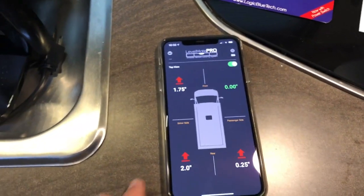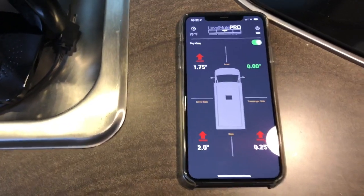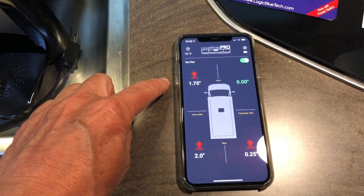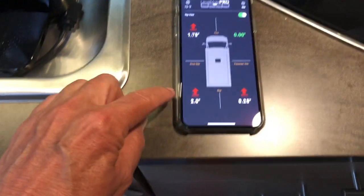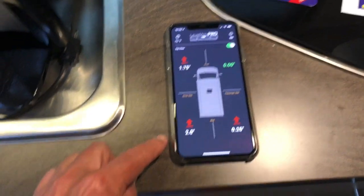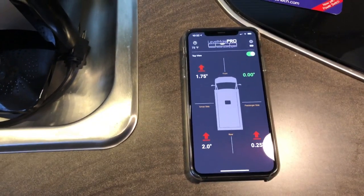So you can see where we are right now. I would need to raise the front left an inch and three quarters, and raise the back ever so slightly - just a couple of inches on this side. So that's kind of how it works.